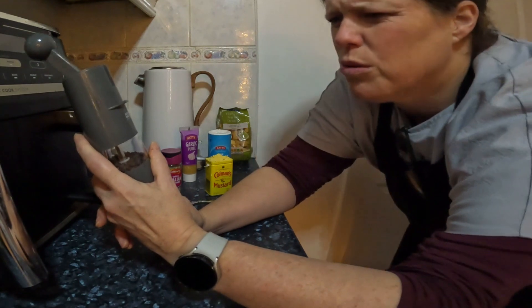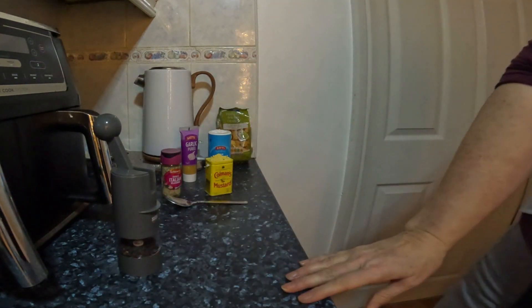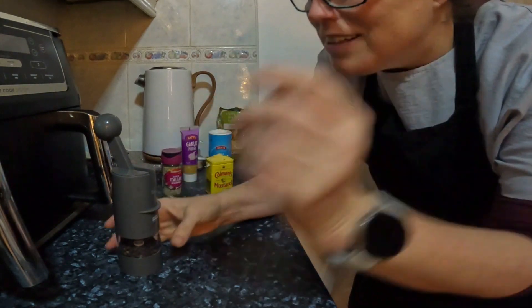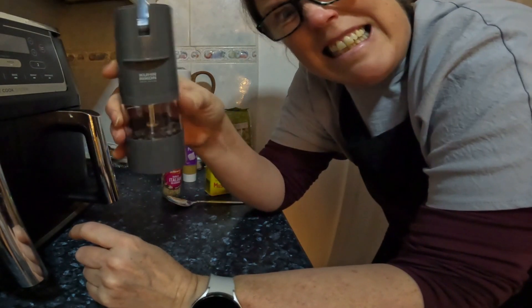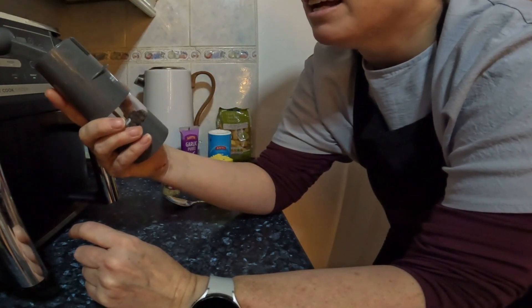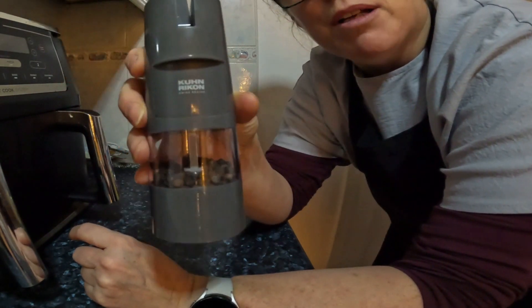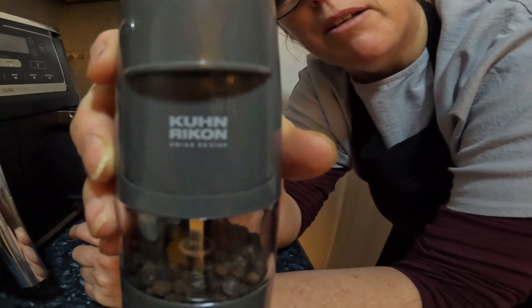What's it called? I need my glasses. It's Kuhn Rikon — K-U-H-N. I don't know how you say that. I'll put it up close, make your own mind up how you pronounce it. But it's brilliant.